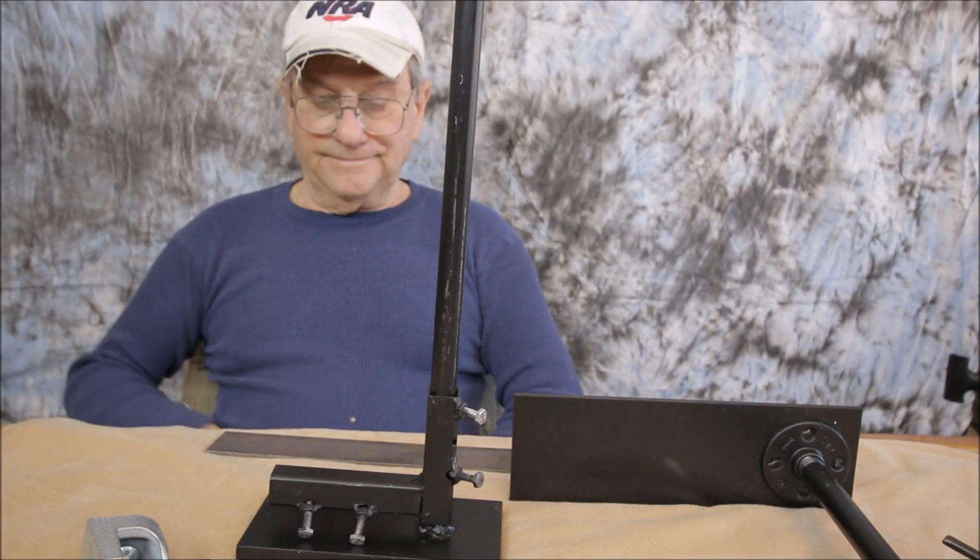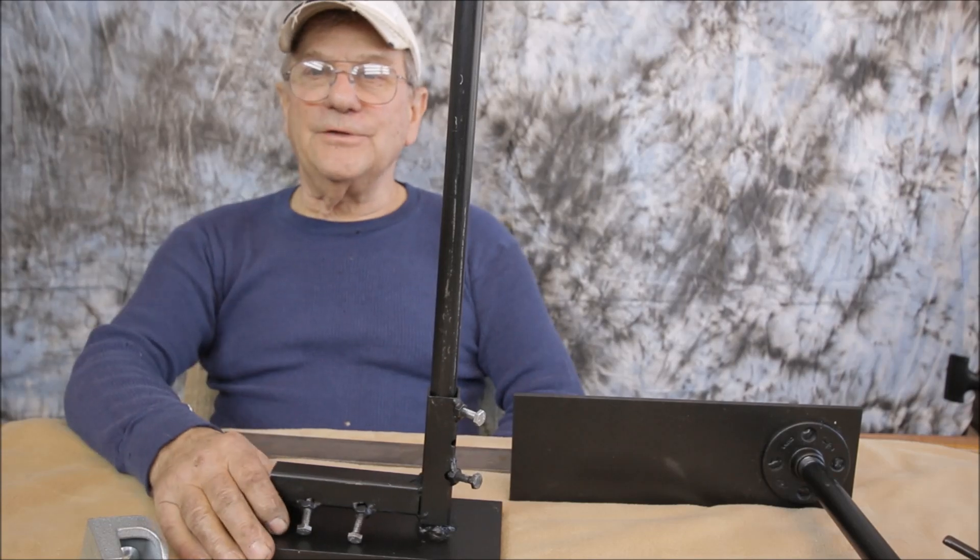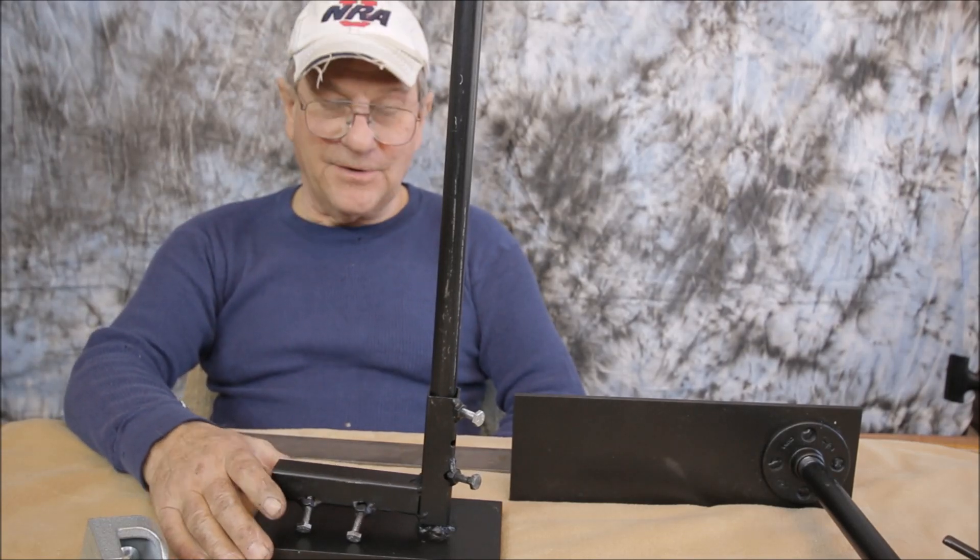Hi, my name is Raymo. This is my first YouTube video so I'm kind of nervous.